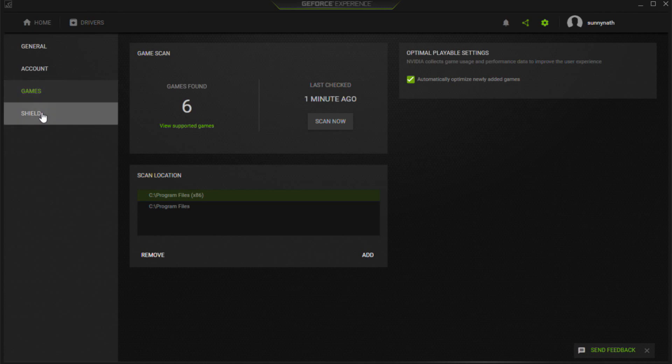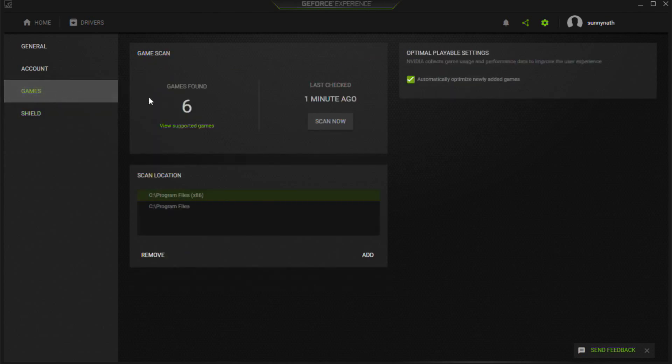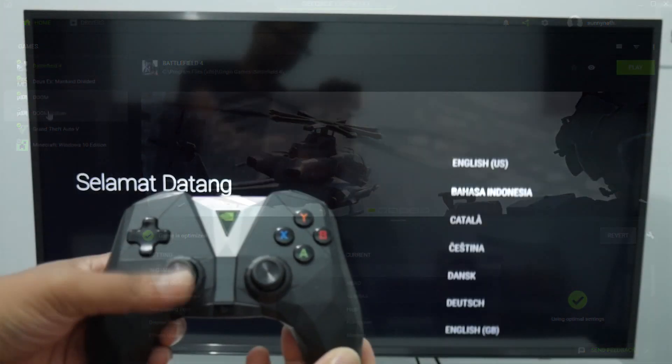After creating your account, jump into the settings and enable the Shield. By enabling the Shield, we can find our gaming PC when we log in with the same GeForce account on our Shield. As you can see, I have six games listed here. Whenever you download a new game on your gaming PC, just click Scan and it will automatically scan and the game will appear so you can stream it.